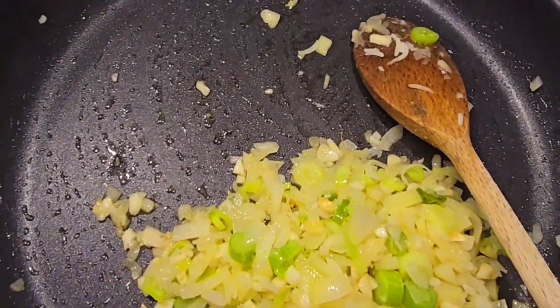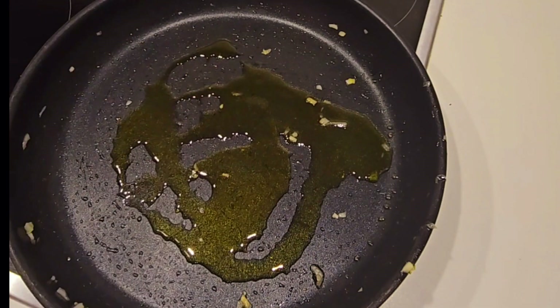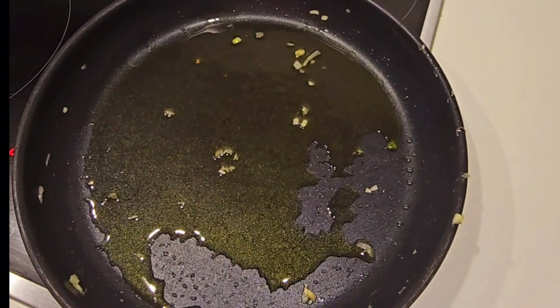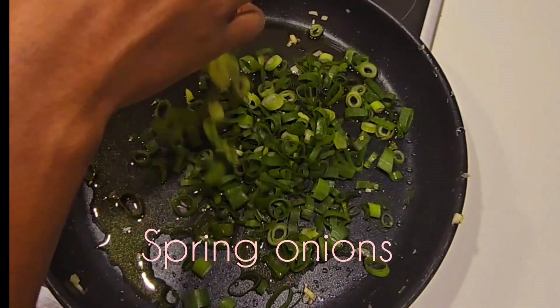Get the onions off, put the pan back. Into your pan, let's add in a little bit of olive oil — just a little bit — spread it around, and get your spring onion sprayed all over your pan.